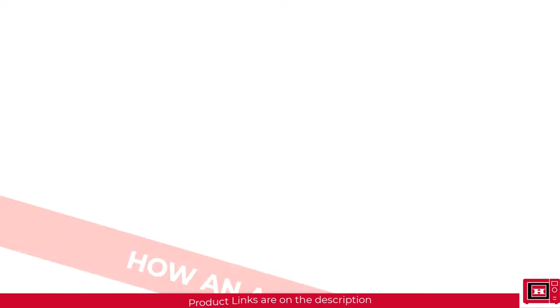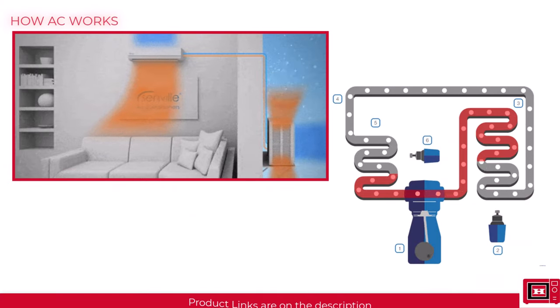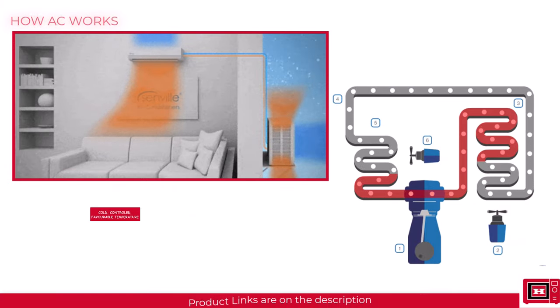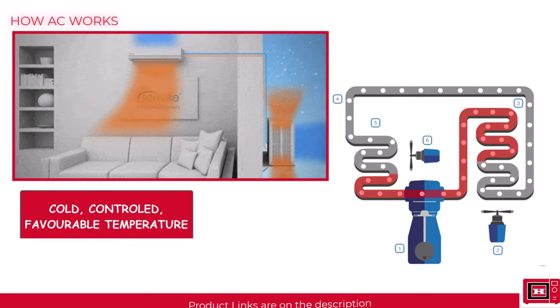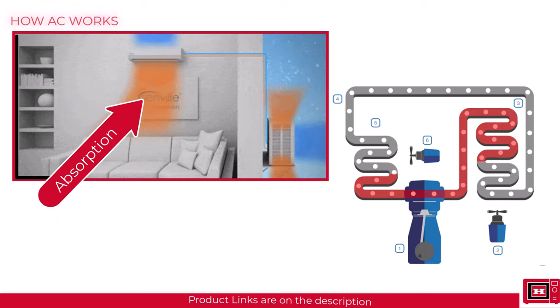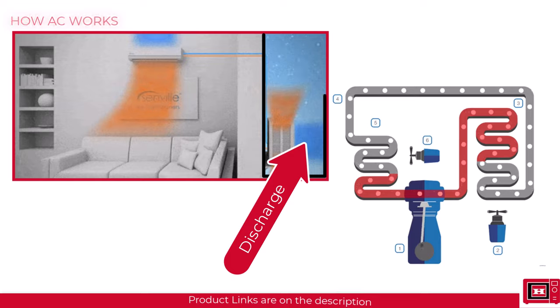So let's jump right to it. First of all, let's look at how an AC works in non-technical terms. The aim of air conditioning is to constantly keep an enclosed environment in a cold, controlled and favorable temperature. To do this, there has to be a constant absorption of heat from the building and a constant discharge of heat to the outside environment.